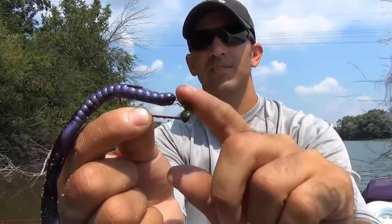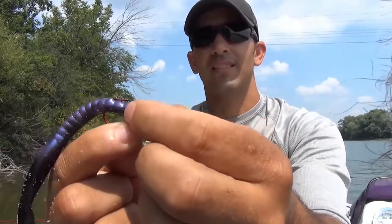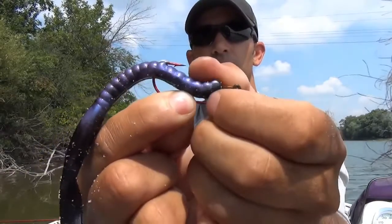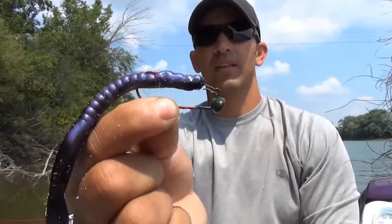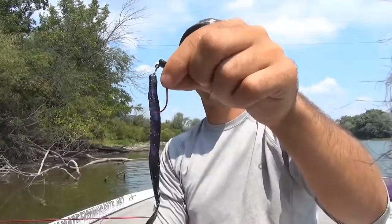This corkscrew piece is set up to help us rig our baits weedless. So we're going to take this piece of the worm and run it up over the hook like that — they call that skin hooking it — and you're set. So I've got my shaky head jig and my soft plastic worm all rigged up.